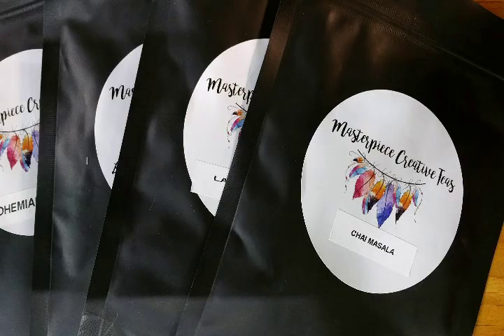Hi, I'm Stacey T and welcome to Making It. Today I'm here with Catherine of Masterpiece Creative Tees. Hi Catherine. Hi Stacey. Thank you for joining us today. Thank you for asking. I'm excited to talk to you and explore some information about how your passion became a career. Why don't you start with telling us what it is you make?